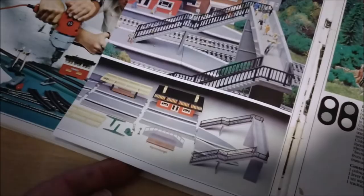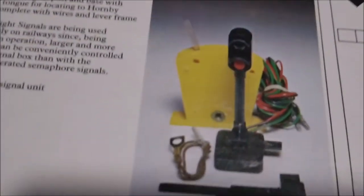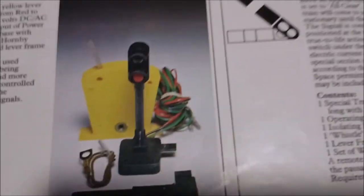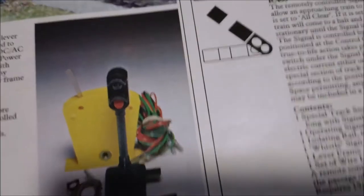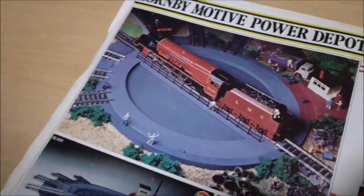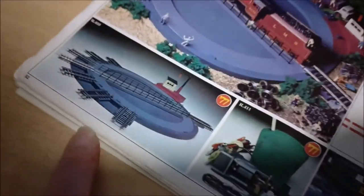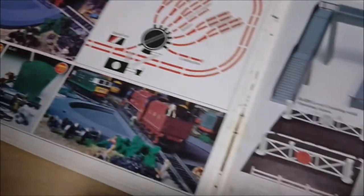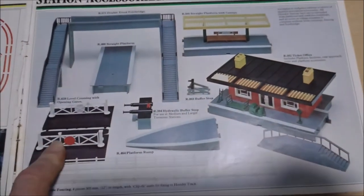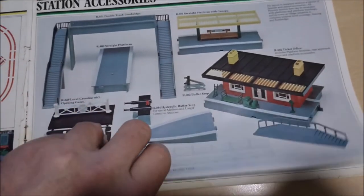It's only half a page - what's going on, terrible! R405 signal light set - I've got some of those hopefully coming shortly to add to my layout. Just the lights, I'm not bothered about the cables and switching - I'm just going to cut it all off and stick the lights in place. The turntable - one day I might buy one of those. I've always been intrigued by how they connect together and stay powered up. I had one of those in a train box, I've got that piece as well.